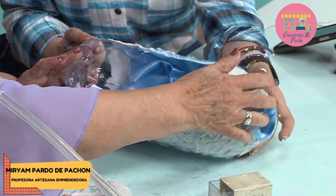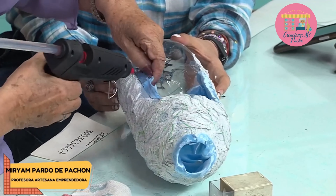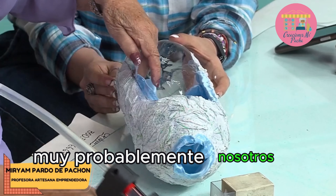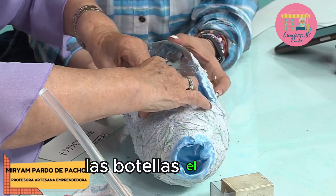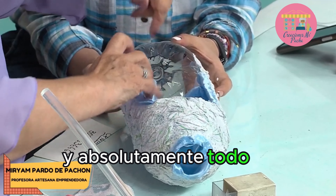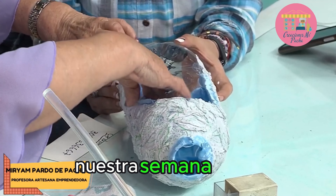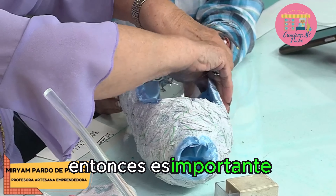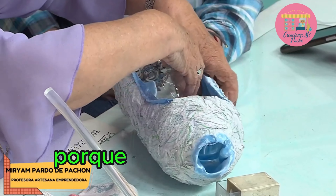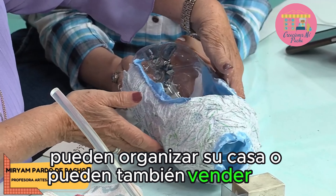Vamos a colocar un poquito de silicona y lo vamos a rematar hacia arriba. Miren cómo es tan bonito que todos estos materiales muy probablemente los tenemos en la casa: las botellas, el papel, los retazos de tela. Esta es una excelente idea y más ahora que viene nuestra Semana Santa. En Semana Santa ustedes pueden obsequiar, pueden organizar su casa o también vender.